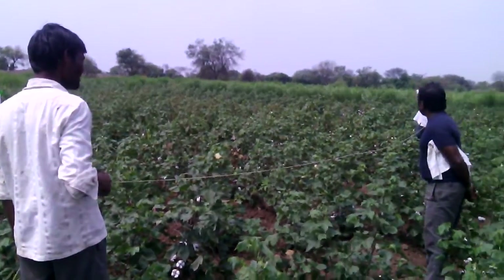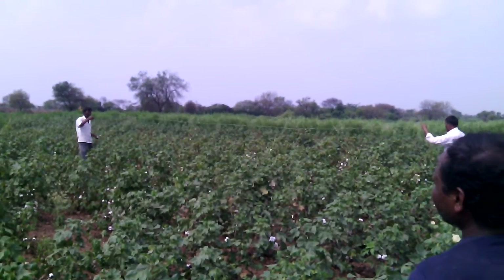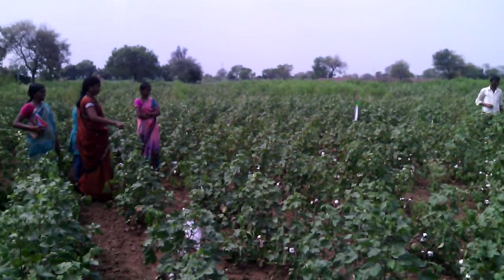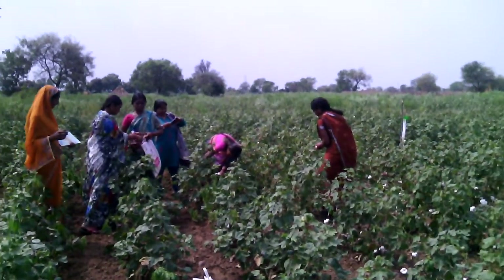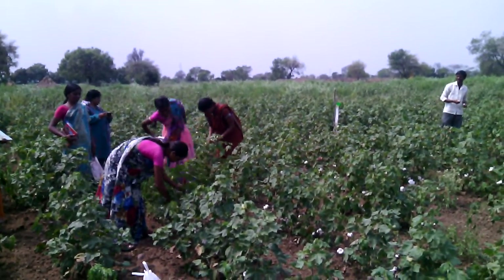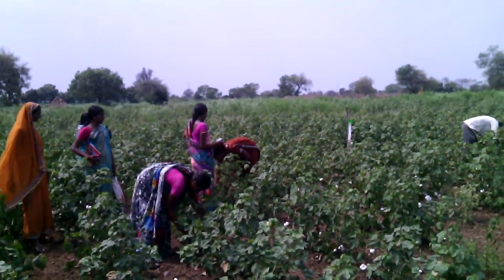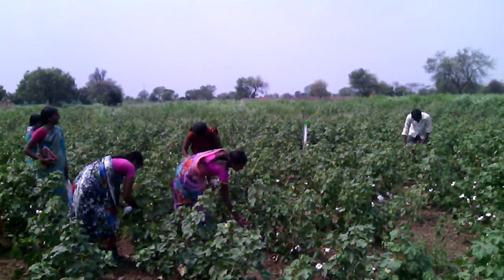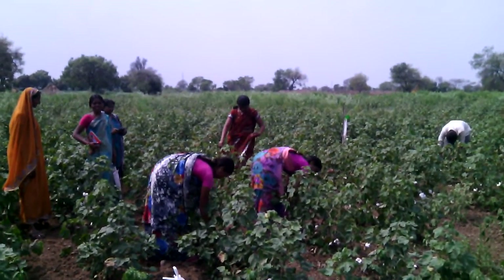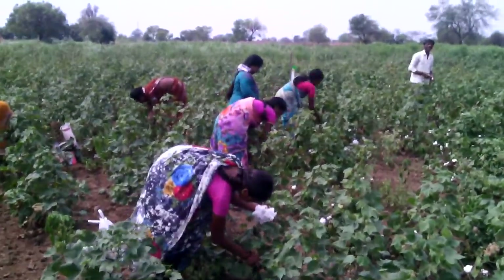Crop cutting demo. This is a crop cutting demo.